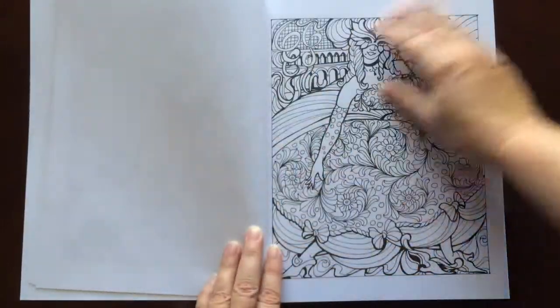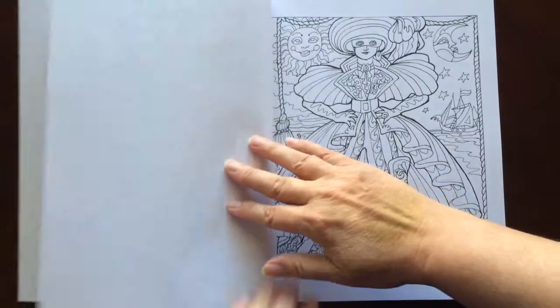There are 50 illustrations in this book, all inspired by Romantic Italy.